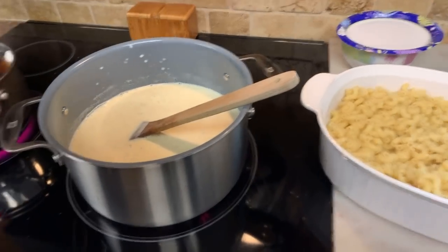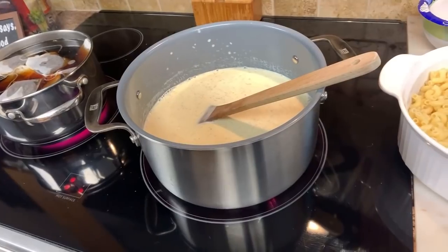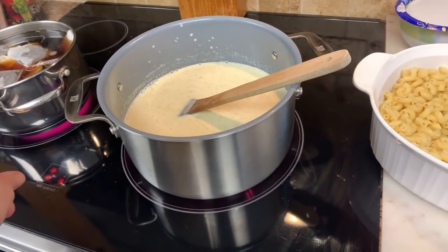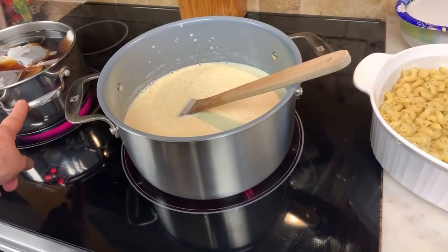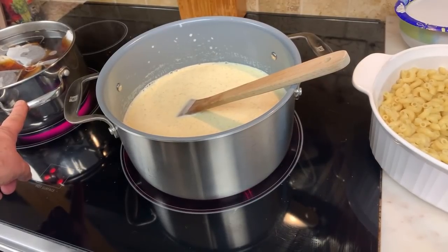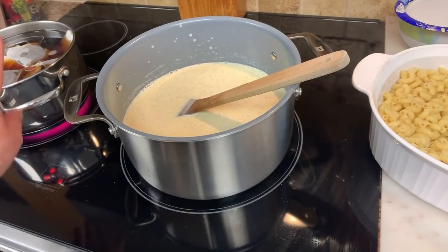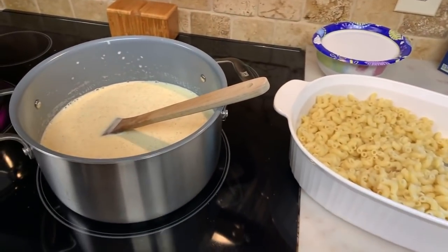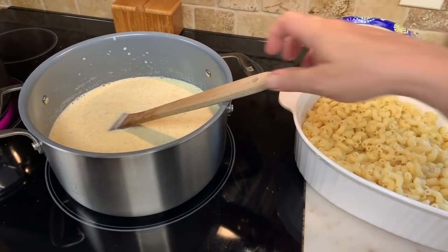Frank is the master at the tea — he makes the iced tea, it's really easy. This will make two gallons of tea with seven tea bags and two cups of sugar. Sweet tea is good stuff.